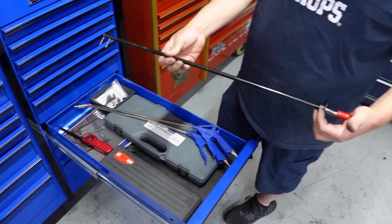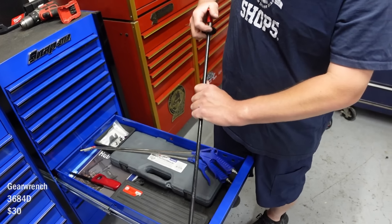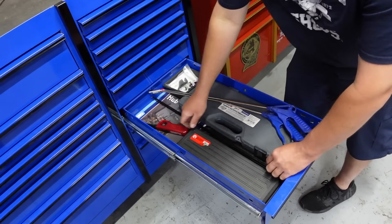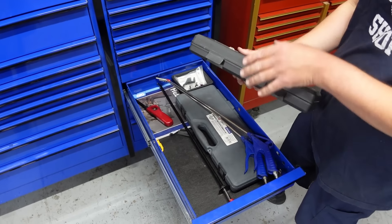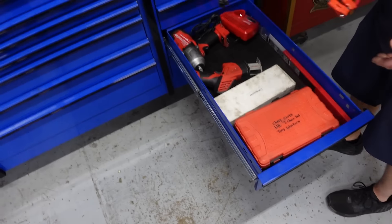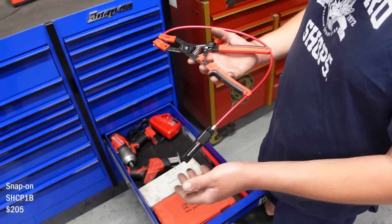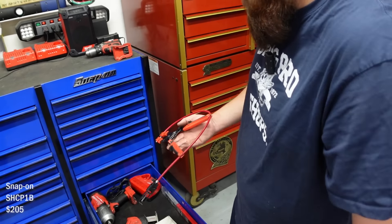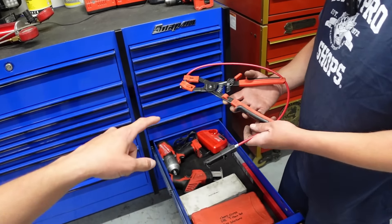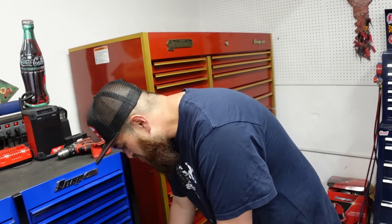Some blow guns. This is to help install belts — when you're up top trying to hold it down, it comes in handy quite a bit. Serpentine belt tool. Gear wrench for hose clamps. I like the Snap-on one because all the others fall apart — this one Snap-on has rebuilt for me a couple times free of charge. I love the ratcheting mechanism too — some of them strip out.